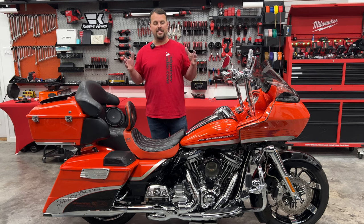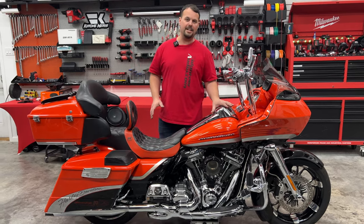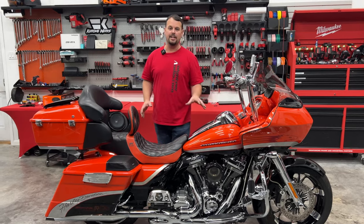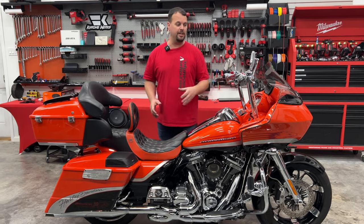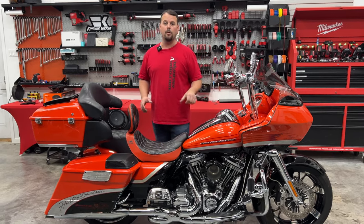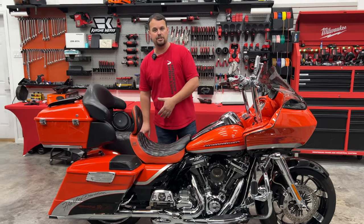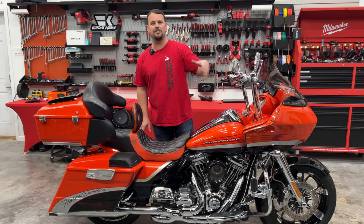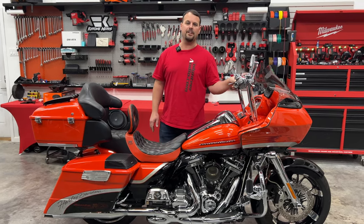So before I get into my tip, let me tell you a little bit about this bike. Brian's got this beautiful 2009 CVO Road Glide. He brought it to us to do a couple big things as far as the audio upgrade. We did the Soundstream Reserve head unit, and it fits beautifully in this fairing. We did Hertz Neo speakers in the fairing, and we did the 6x9-inch version in the back — so 6.5 in the fairing, 6x9 in the rear. We also did the big Hertz 2000-watt amplifier in the fairing.